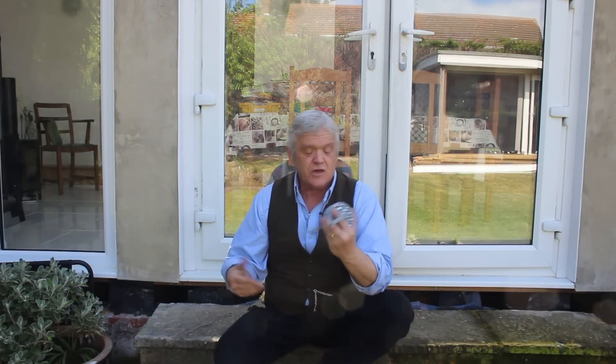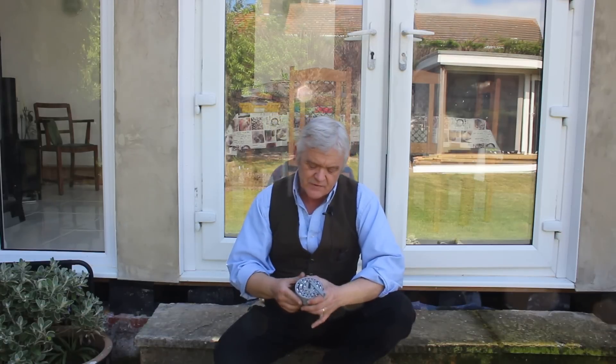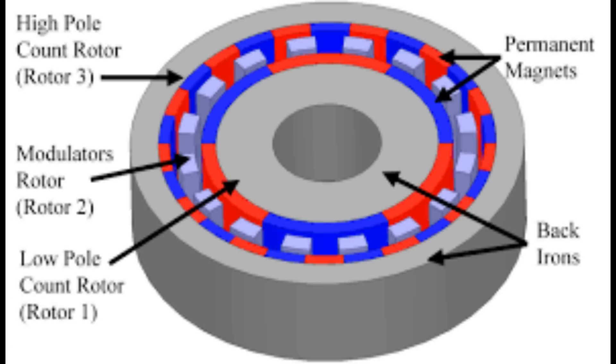Hi everybody. In video 1922 we made this thing — it's a magnetic gear. The only reason I made it like this is because it's a nice example showing what's needed for a magnetic gear: basically two rings of magnets and a ring of iron in between, separated into segments to act as a modulator.